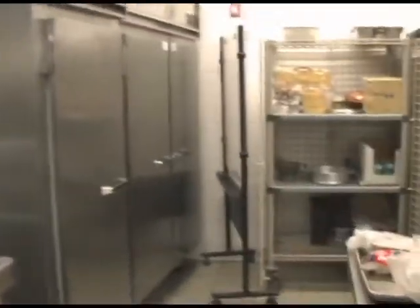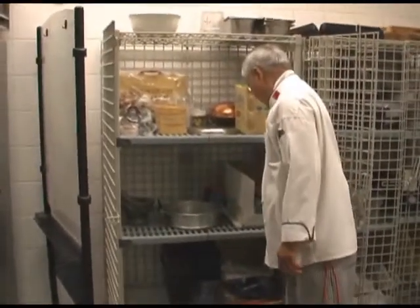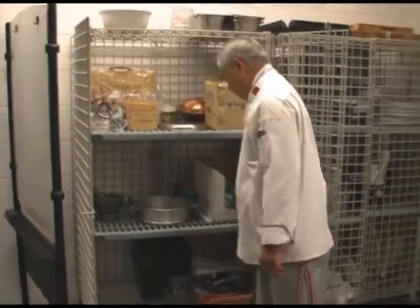Now we are walking to the kitchen where Chef Chien-Luc is at, where he's holding classes. We're going to talk a little bit about what are some of the storage areas.